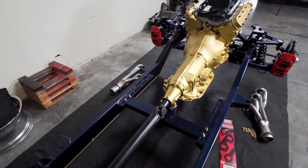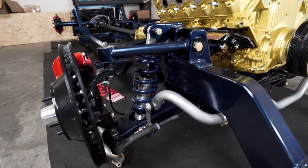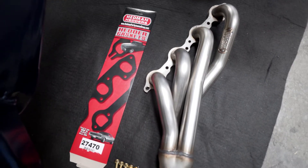Our latest project is a 1970 GMC for my buddy Greg. It's a full spec chassis from Roaster Shop, got big wheel woods on it, full Alden American coilovers, and of course LS power with a Magnuson supercharger.